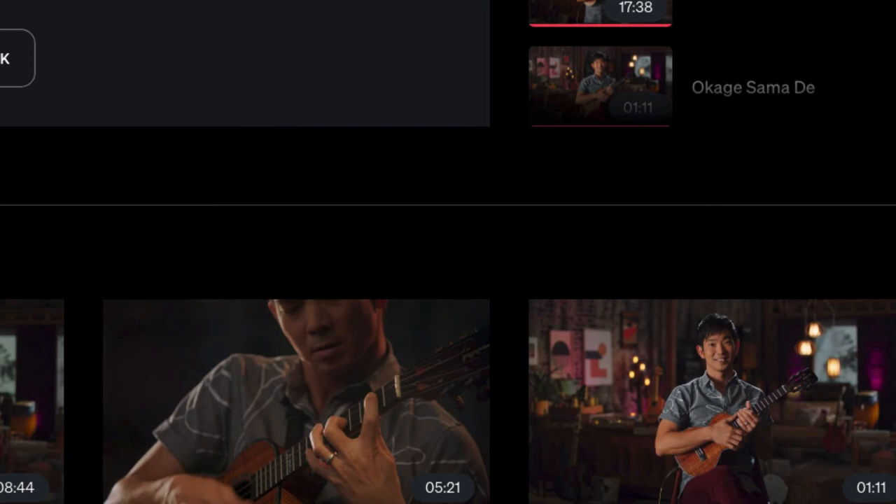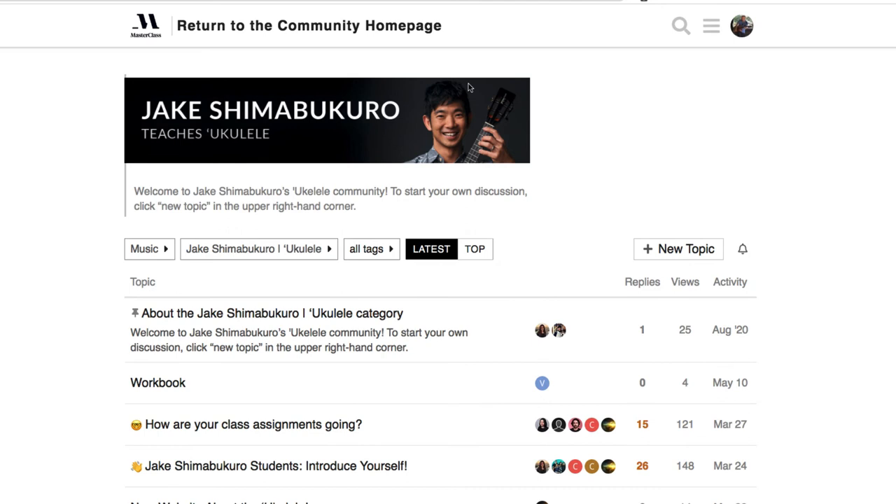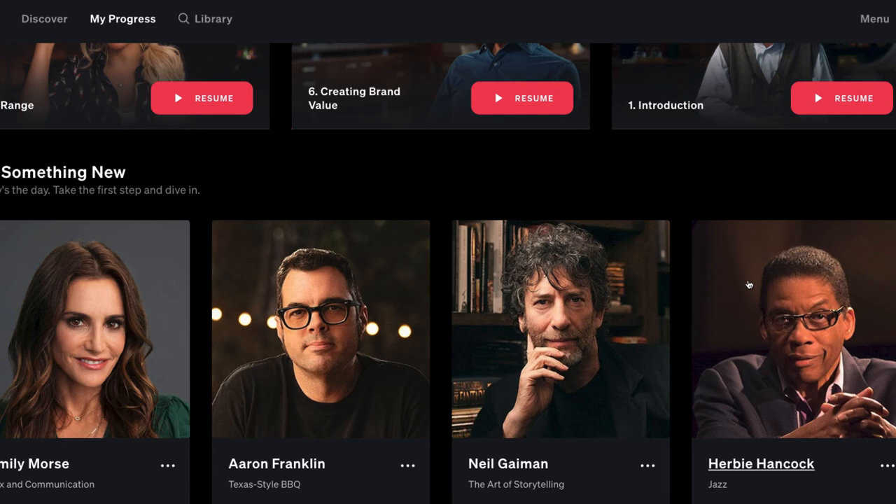Another nice feature of MasterClass is that you can rewatch individual videos anytime. There's also a discussion forum and community page where you can join discussions and share your assignments. People share tips and tricks — things like fingerpicking on tenor ukulele — and you can introduce yourself. All MasterClass courses have this community feature.